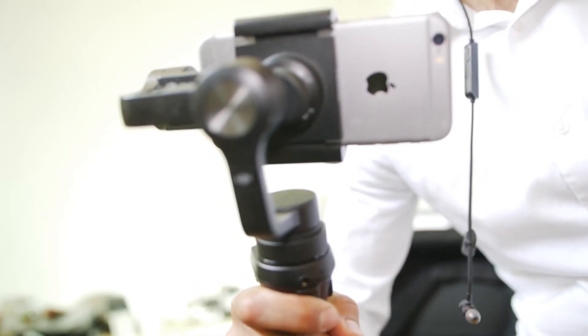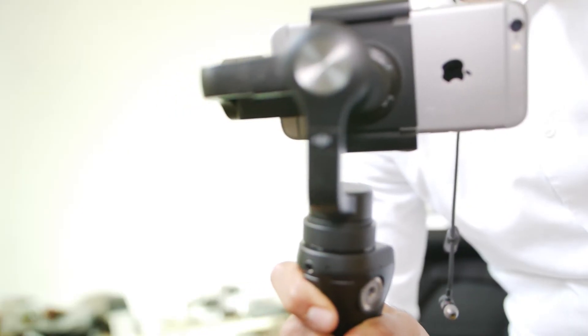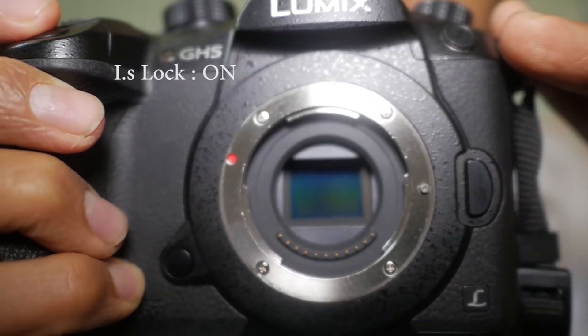The limitations of a gimbal, however, are that if you move it left, right, or even forward or backward, there's no way it can stop that translational motion from being captured. This can only be done by one camera that I know of — the Panasonic GH5 — because they newly released a stabilization which allows the camera to remain fixed in one place.